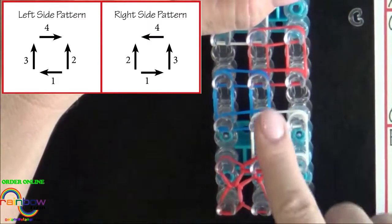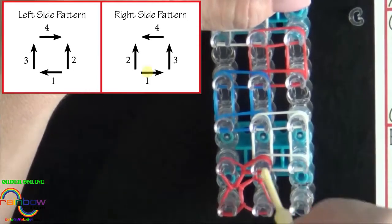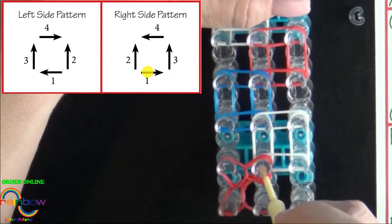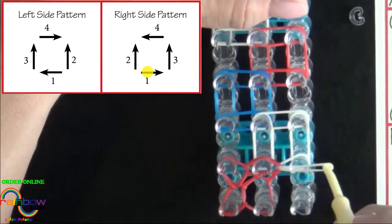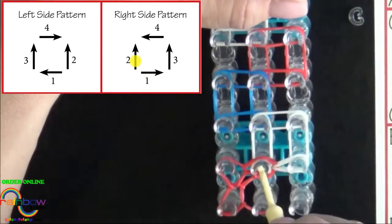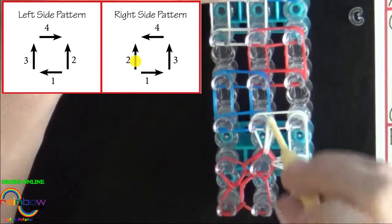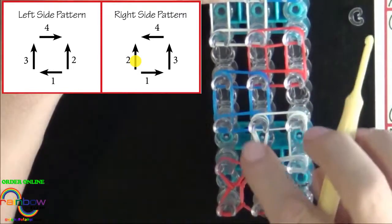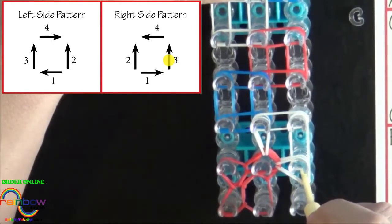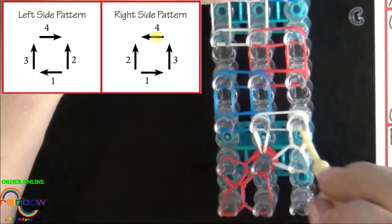Now we move up to this right side pattern square. The first band we will loop will be out to the right. With your hook, put all the bands back, grab the top B colored band, and pull that out to the right. The second band will be looped up the center — pull all the bands above that back, then grab the bottom B colored band and pull that forward. The third band to be looped is on the right side; pull the bands above it back and loop it forward. The fourth band will be looped to the center.